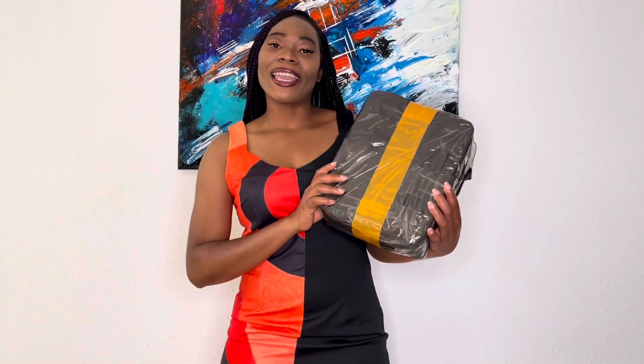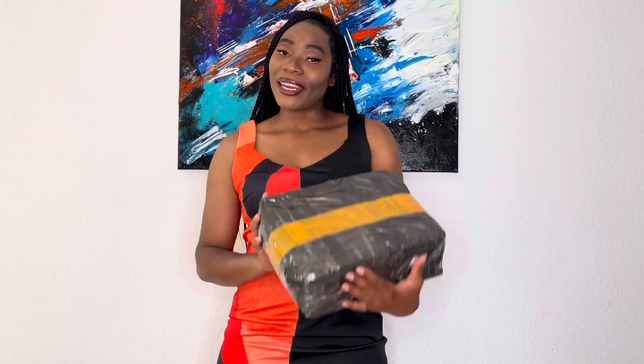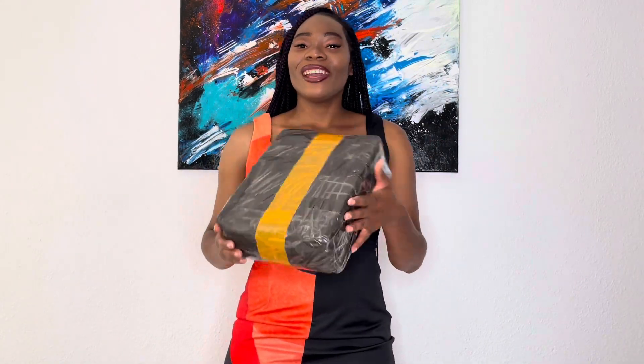So this is my package and as you guys can see, it is not open at all. I am going to go ahead and unbox it right now with you guys. Let's do it!